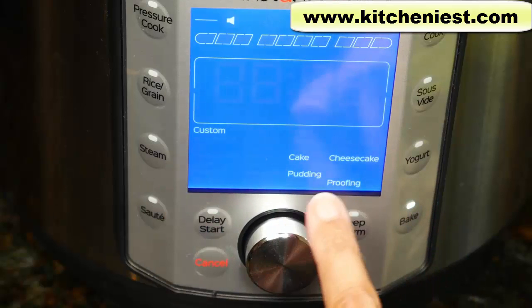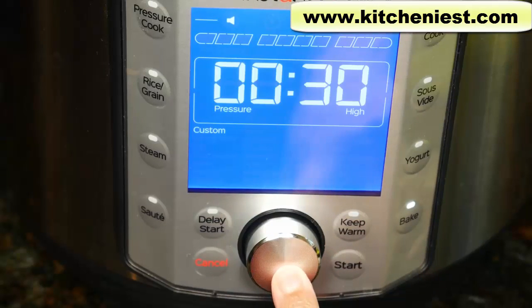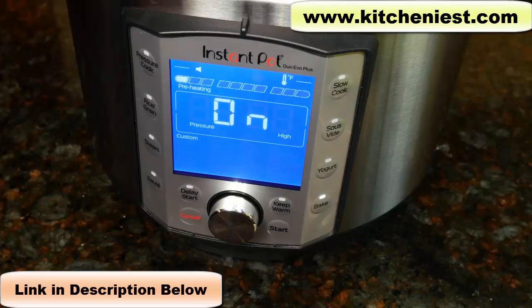Choose bake. There's custom, cake, cheesecake, pudding, proofing. I'm going to choose custom and set the time to 30 minutes. The pressure is going to be high. Press start. The timer will start counting down once the pressure is built up inside. Generally with cakes and brownies that you bake in a larger pan, the time would be about 35 minutes. If you only want to make four of these ramekins, use half of the recipe I'm giving you. Otherwise use the recipe as it is, but you'll have to make it in a seven-inch pan and bake it for maybe 40 minutes.